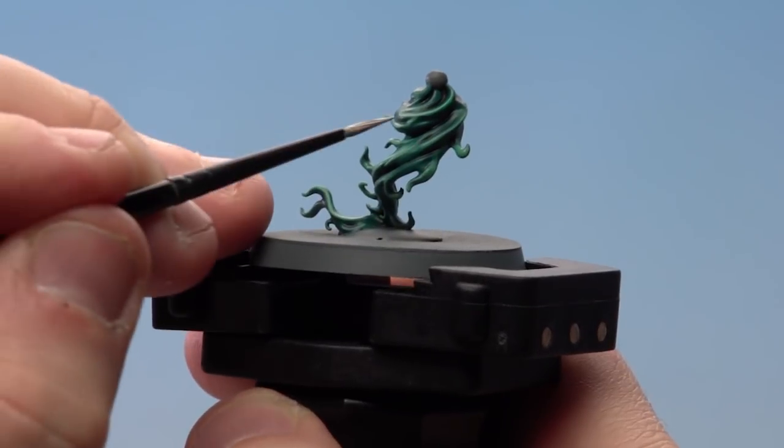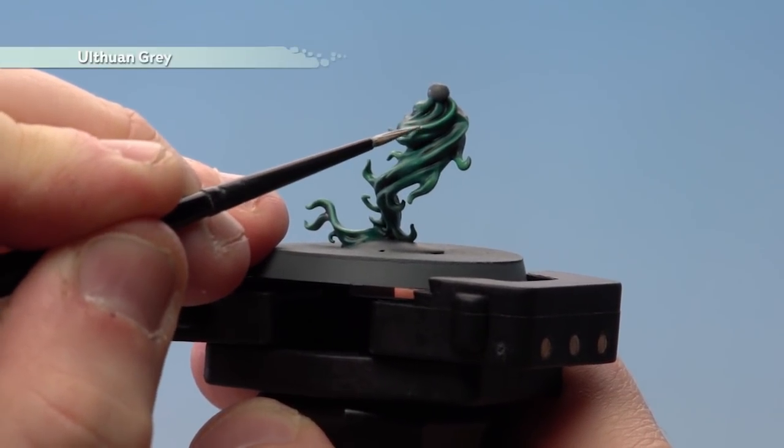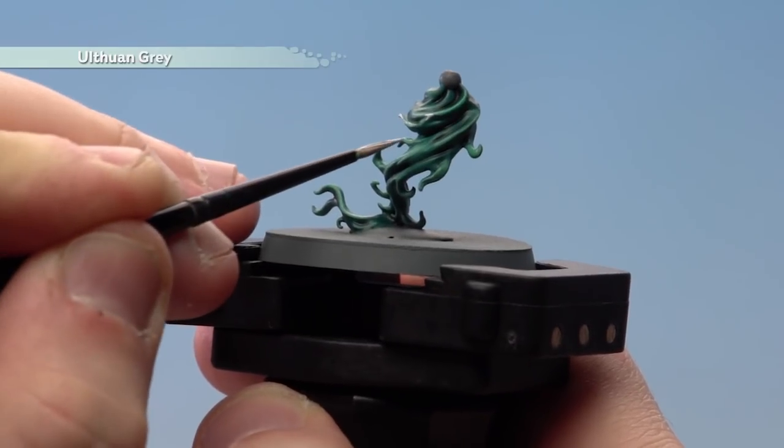Moving on to the final highlight, we're going to use Ulthwyn Grey with a small layer brush, and we're just going to pick out some of the raised sharp details just to give it a bit of definition.